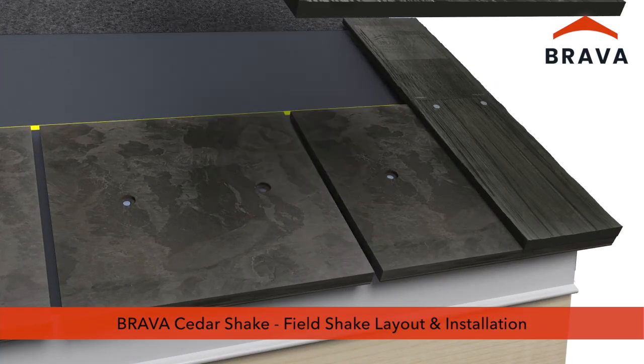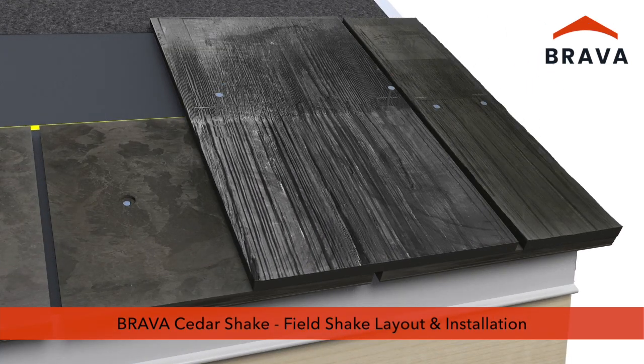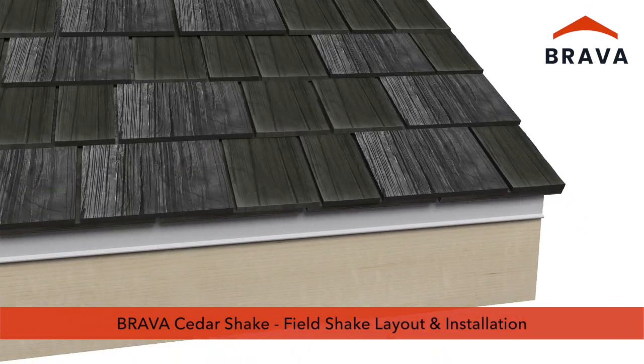Brava Cedar Shake Installation Video Series, Part 1: Field Shake Layout and Installation.